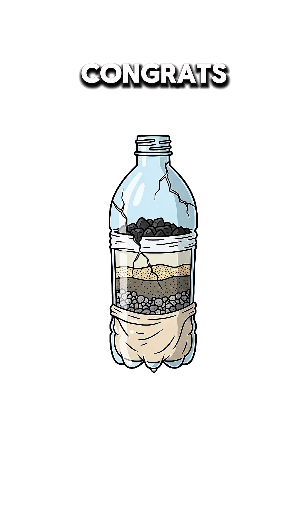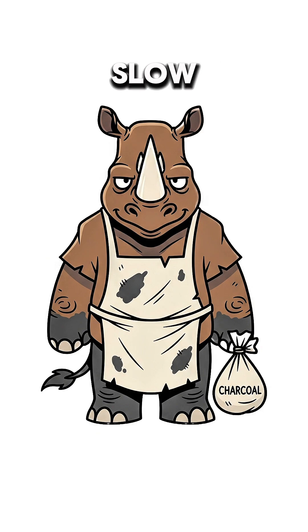Gravity's your pump. If it drips clear, congrats. If it drips brown, add more charcoal and slow it down.